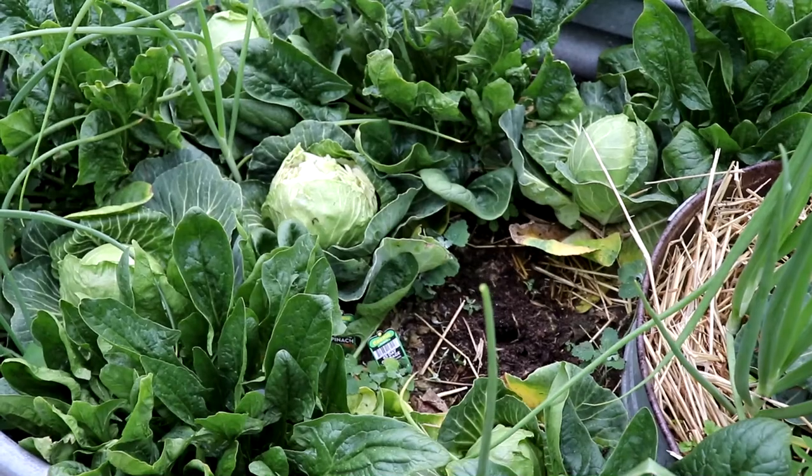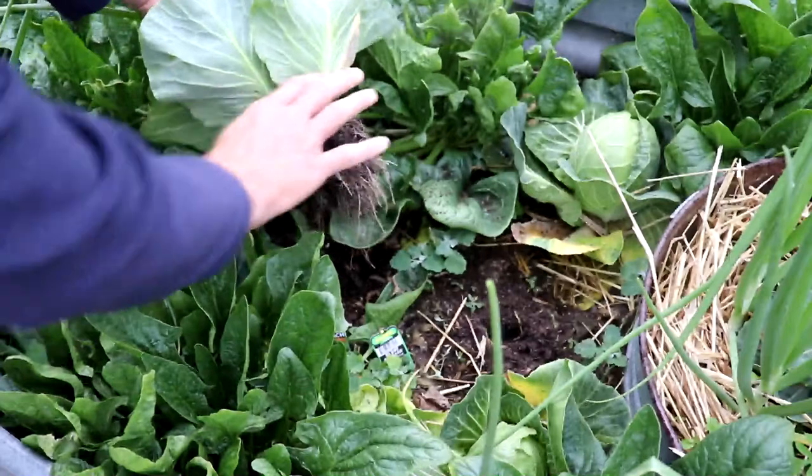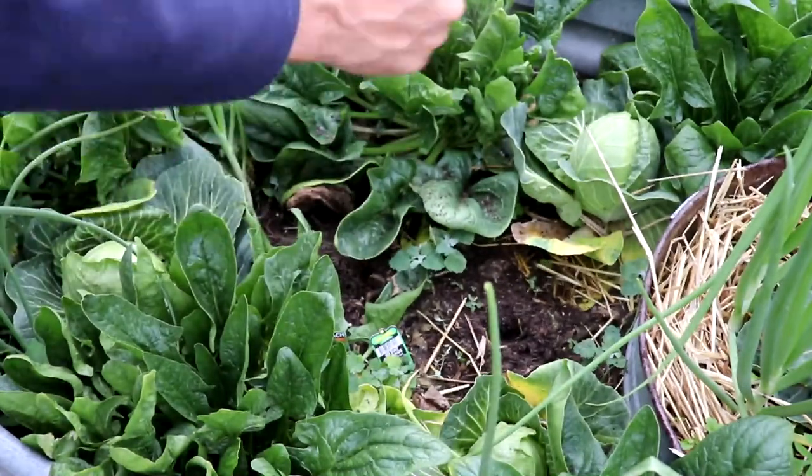I pulled some of the bolted stuff out. Turns out there's more — I think perhaps the roosters have molested my cabbage. So I may pull the cabbage too, and use it as an opportunity to dream about what goes there next.